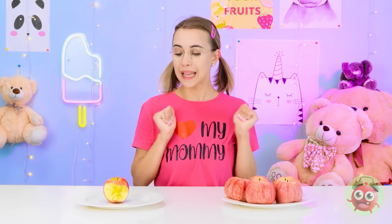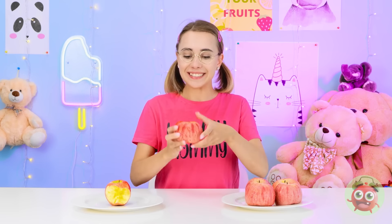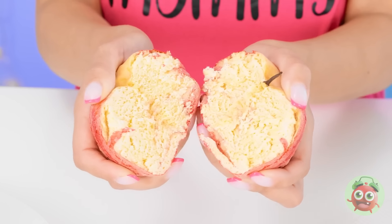Let's see what she likes! Someone bit into it already — gross, no thanks! These, on the other hand — there's doughy goodness inside! This is awesome! You win, grandma! Don't cry now!